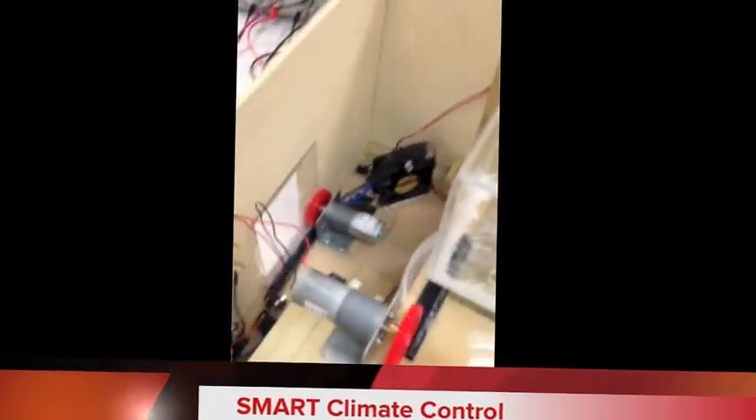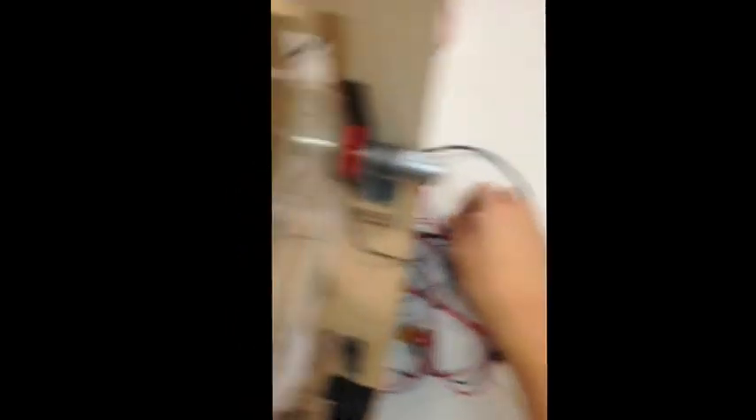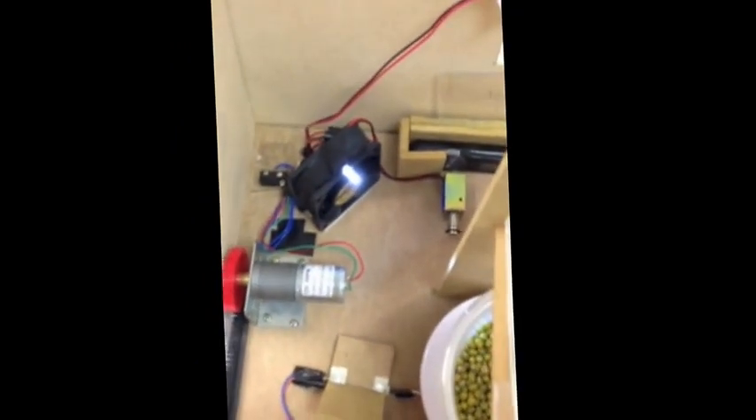This subsystem is the climate control subsystem. Trigger the switch to turn the system on and off. It will turn on the fan, but currently the temperature is low enough so the fan is not triggered. The light is turned on because the brightness is deemed to be dark.